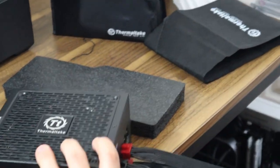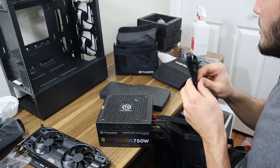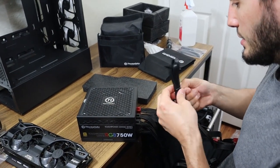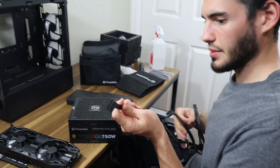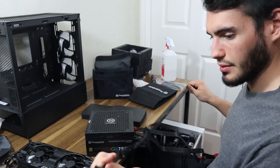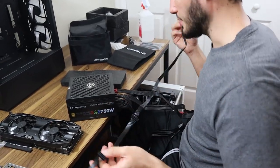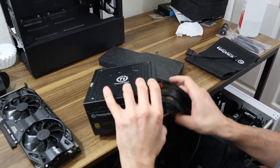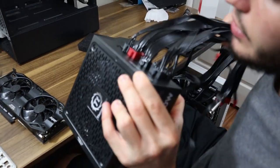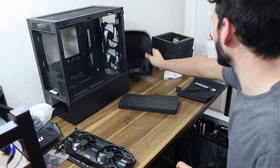The last thing we need is SATA power for our solid-state drive — and that's this one right here. These are great because you can daisy-chain up to three drives or anything that's SATA-powered off of this. Let's get this in our case.